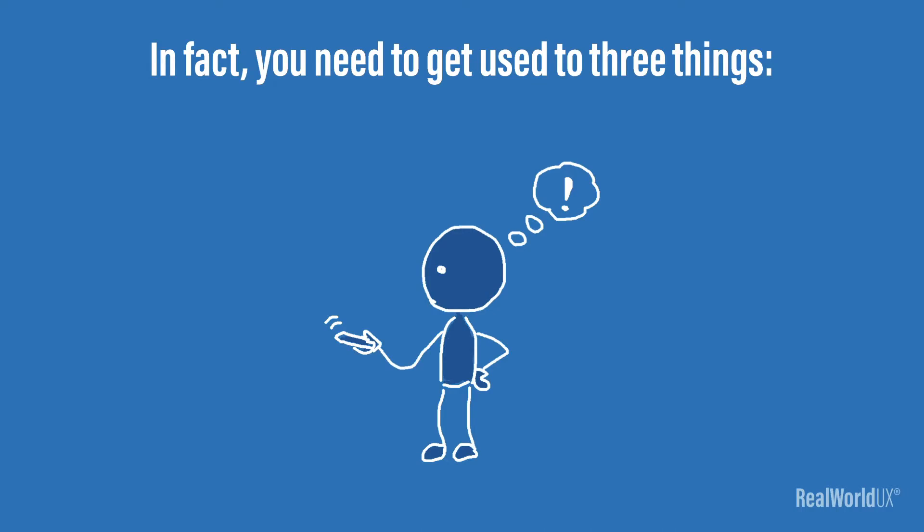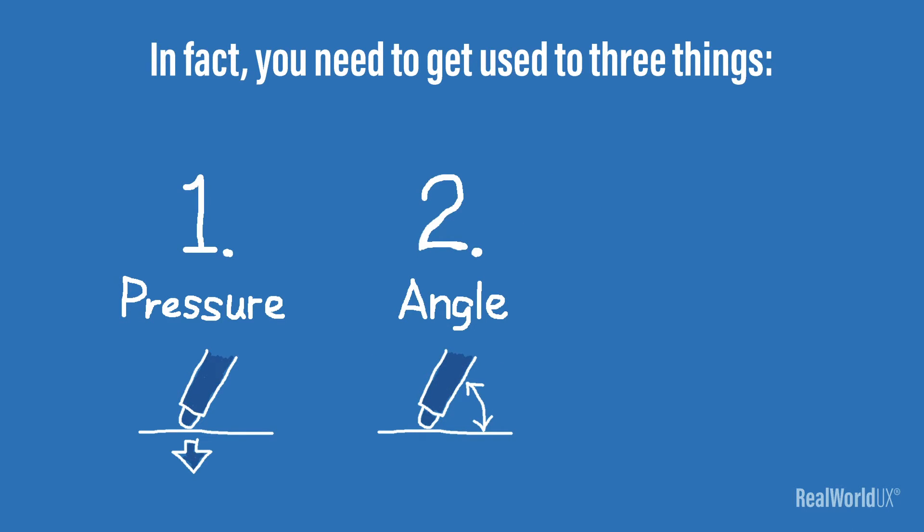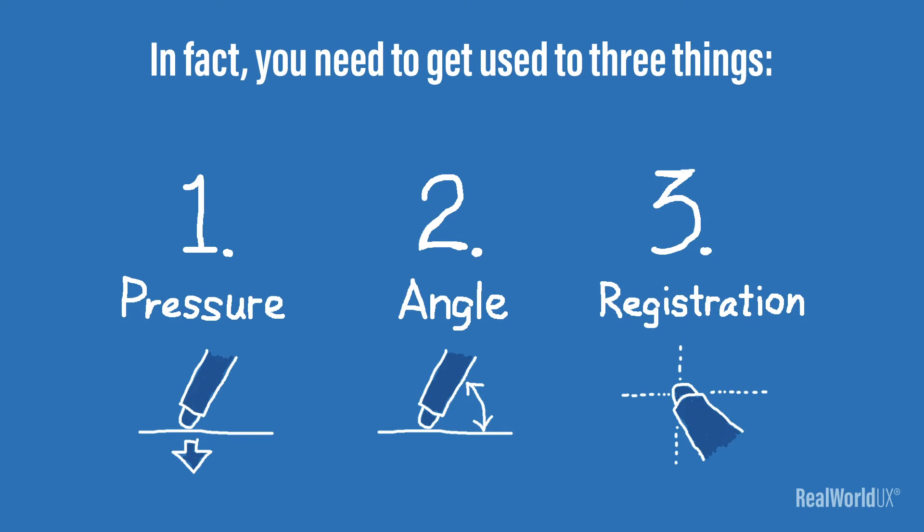Now, a capacitive stylus on a trackpad is definitely not perfect. In fact, you need to get used to three things: number one, pressure; number two, angle; and number three, registration.